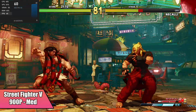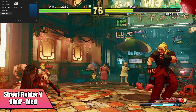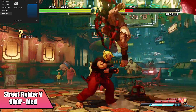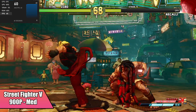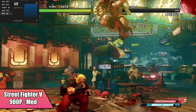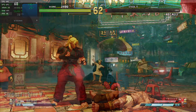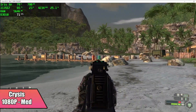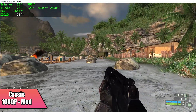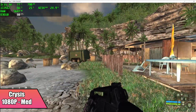Street Fighter 5 is another one I always like to test, but with these Tiger Lake CPUs even the i7 version requires dropping down to 900p medium settings. At 1080p medium it's not great, and if you go down to low 1080p it will work at 60, but personally I prefer that medium setting for the textures. And yes, this will run Crysis — at 1080p medium settings in windowed mode we got an average of 78 FPS.